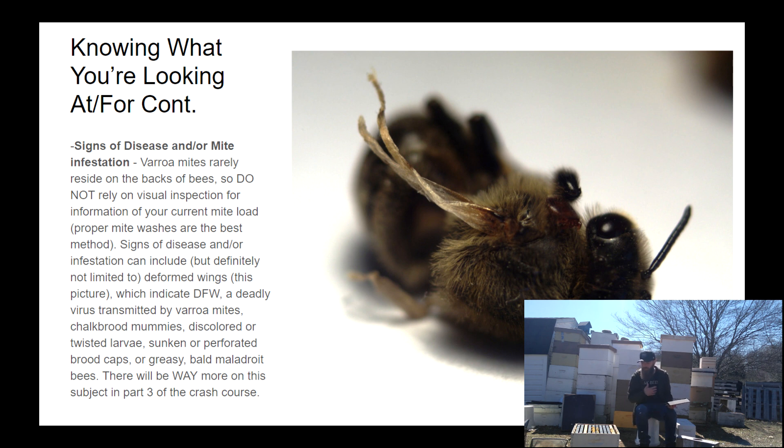Signs of disease and mite infestation are something to always be aware of. This bee in this slide had a bad case of deformed wing virus — as you can see, her wings are very deformed. That disease is not only vectored and spread by mites, but it's also been made much worse because the mites are carrying it biologically; those viruses are mutating inside the mites and then being injected into bees in ways they never were before. Don't rely on visual sight for mites as a sign of whether you have them — you do have them, and they're usually on the undersides of bees.